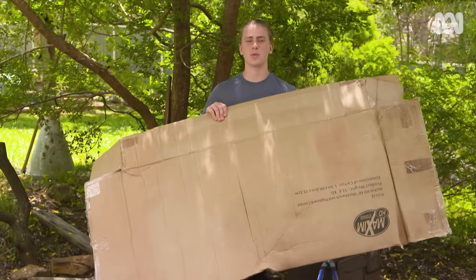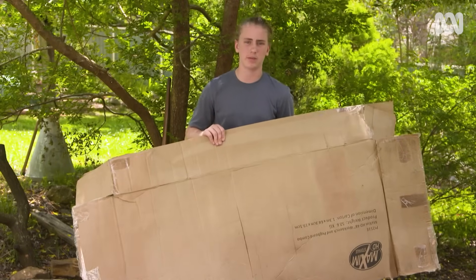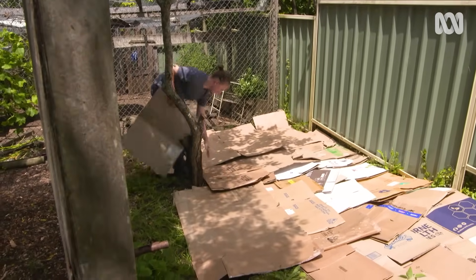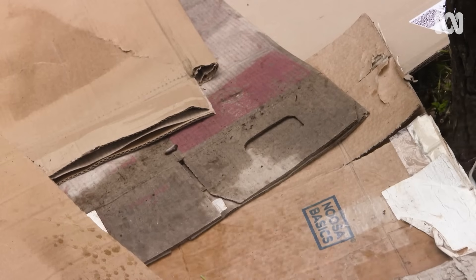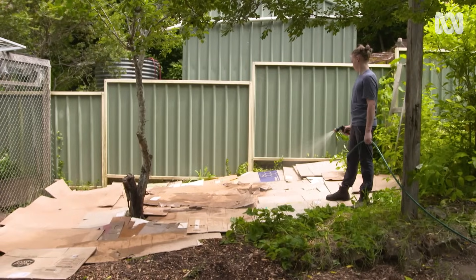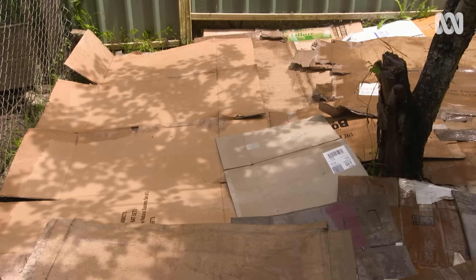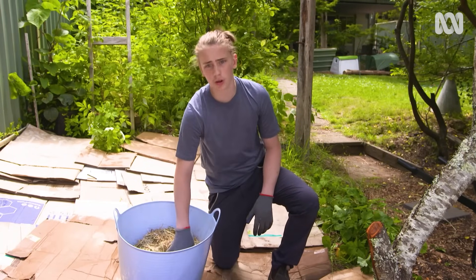Big boxes like this are great. You can get them from bike or furniture stores, but whatever you've got works. Make sure you really overlap the different pieces — you don't want to allow any gaps to let the light through. Then wet the cardboard. This will help it break down and turn into compost. Just try to remove any sticky tape before you bury it. While those weeds are dying and the cardboard's breaking down, you can get on with growing straight away.